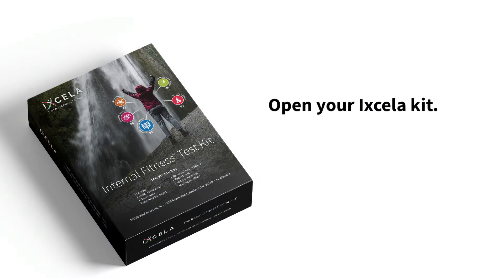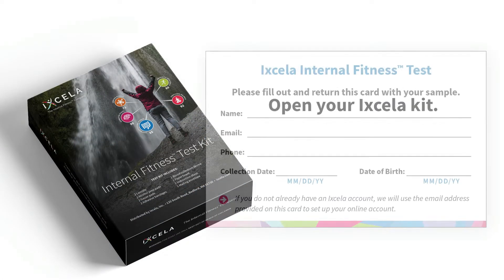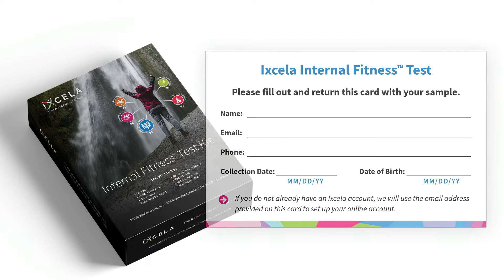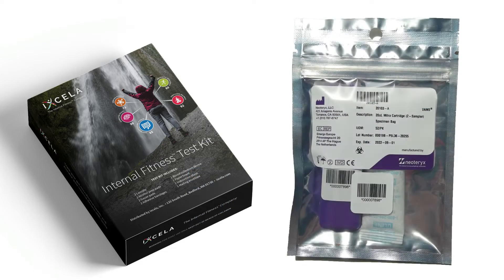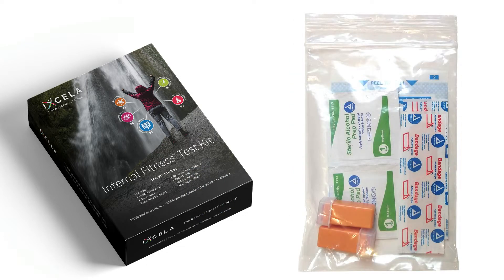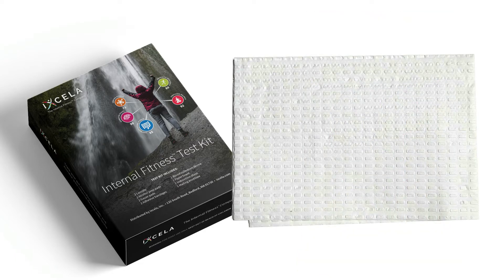Open your Excella kit and look for the sample information card, the sample collection instructions, a foil bag with the Mitra cartridge, a clear plastic bag with sampling supplies, and a paper towel.